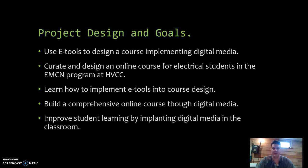The goals included curation and design to develop an online course for the electrical students in the ECM program at Hudson Valley, learn how to implement eTools into the course design, build a comprehensive online course through digital media using Blackboard, and ultimately improve student learning by implementing digital media into the classroom.